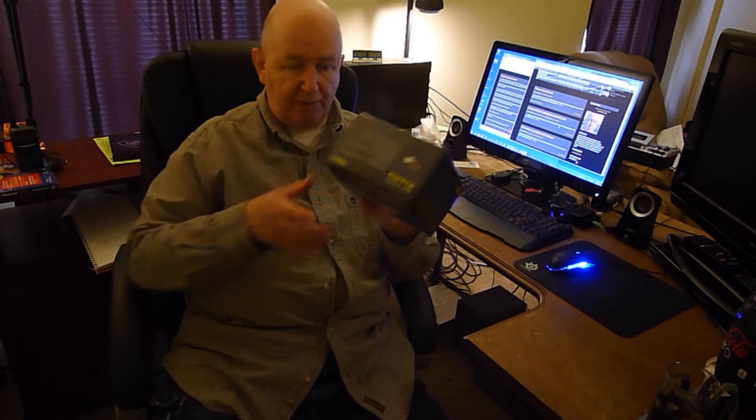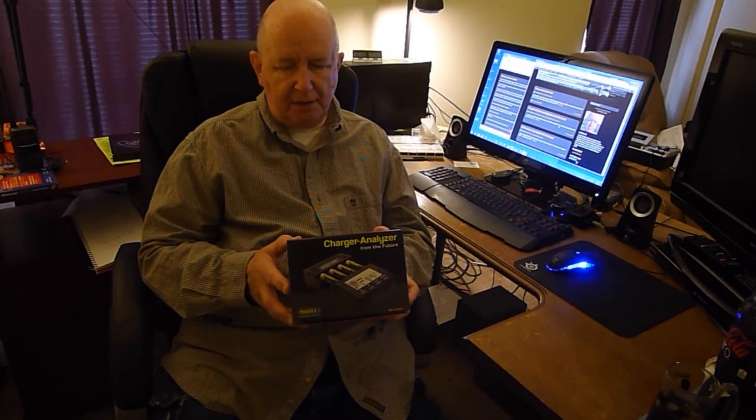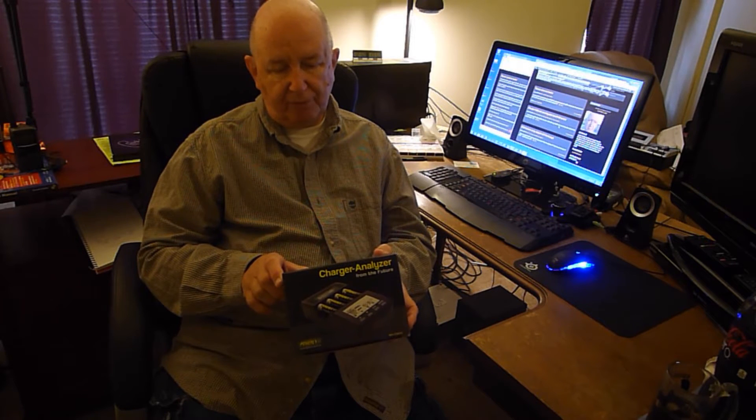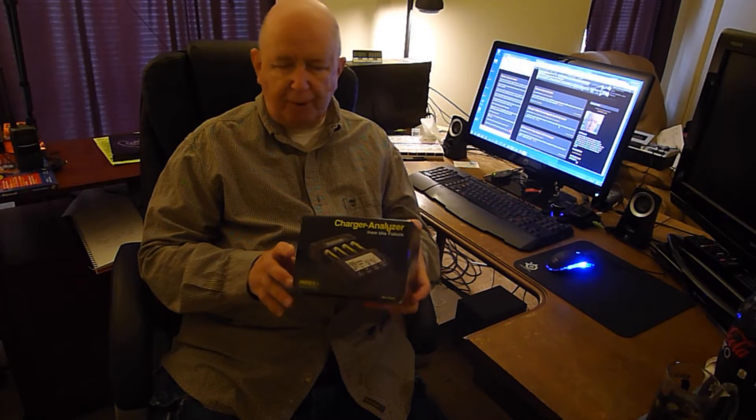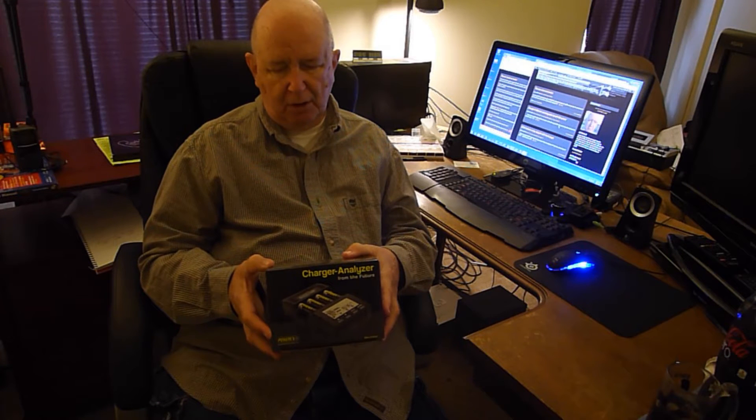So you're going to think it's kind of strange that I should be telling you that this is probably what you need. It's about $55. It does AA and AAA batteries. You can just pop a battery into it and it'll charge it. But it also analyzes the battery, revitalizes it. You can charge each one independently, and you decide how you want to charge them, how much charge you want to put on it.